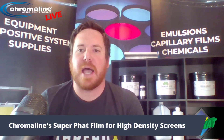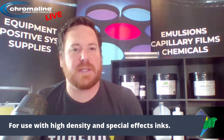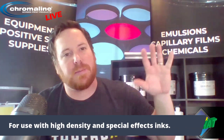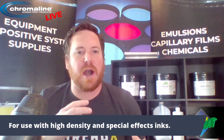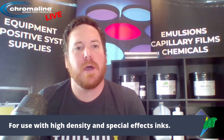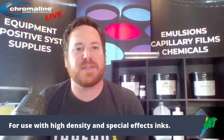Hey, everybody. Today I'm going to be talking about high-density films, the application process, and what they're kind of used for in our industry. Our film, Chromaline's film, is called the SuperFat film, which is designed for high-density screens. Those high-density screens can be used for special effects, or for more industrial purposes. I've got a customer that actually prints gaskets right onto car parts using our Fat Film 700.